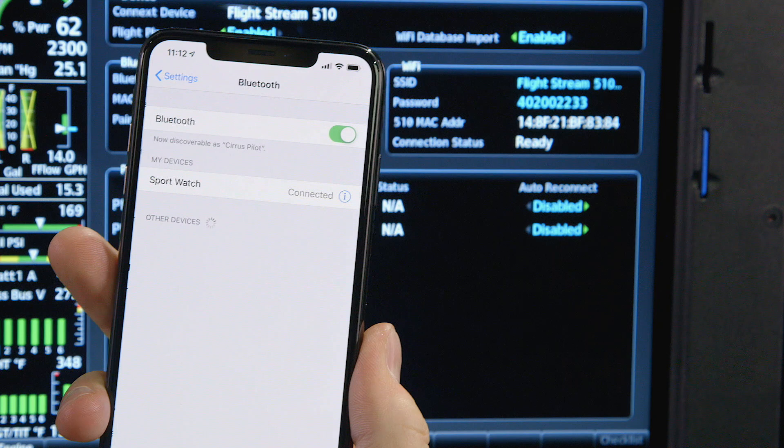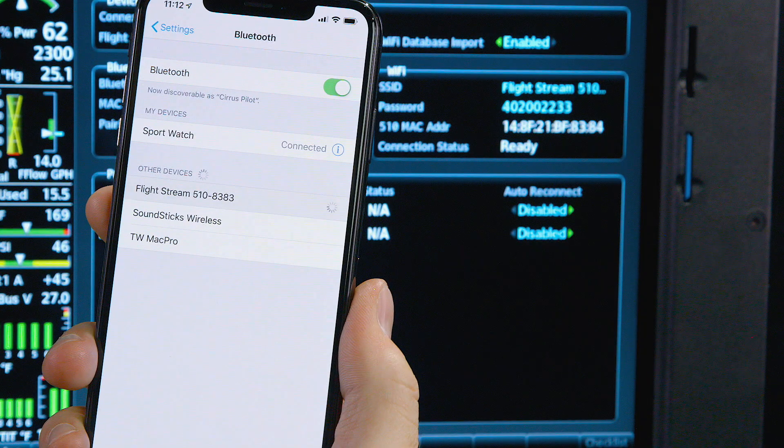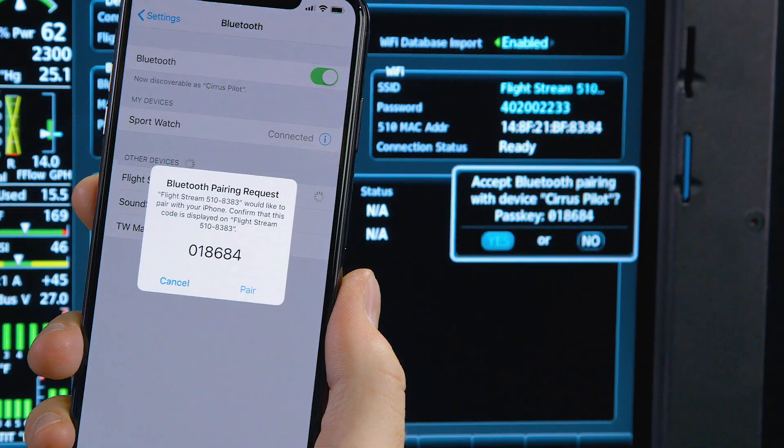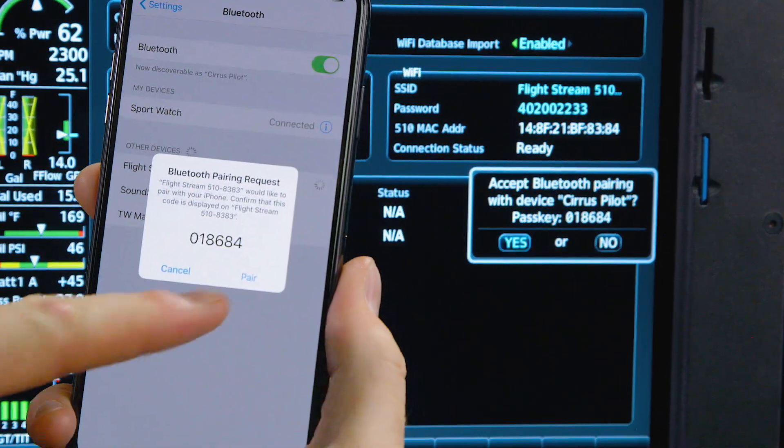Open the Bluetooth settings on your device and select Flightstream 510. Verify the passkey matches and then select pair.